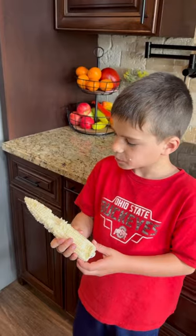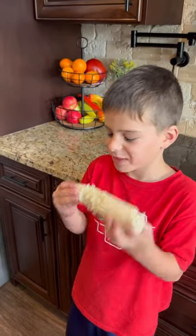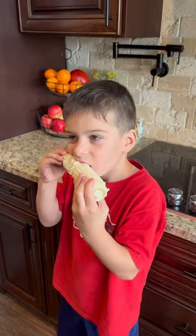What kind of corn is it, Eli? Do you remember? Silver queen. That's right. Happy homesteading!